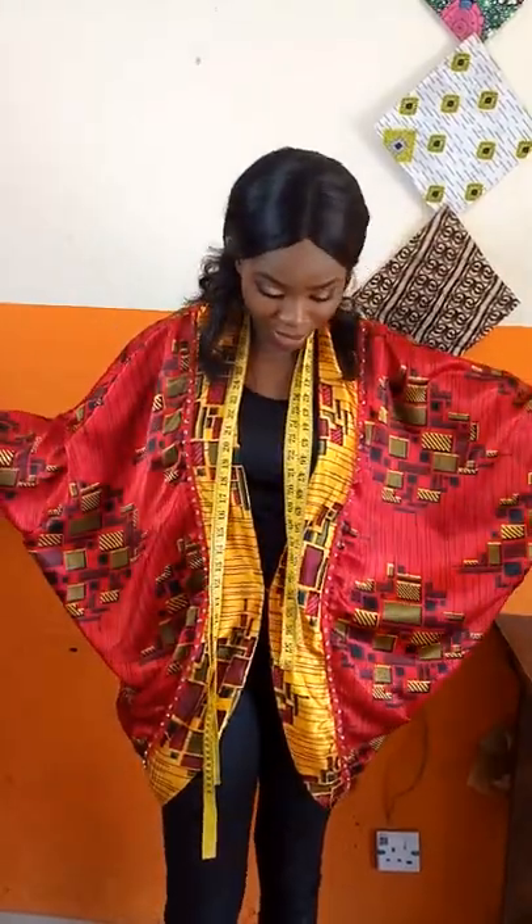Hello everyone, I'm Precious. Welcome to our online tutorials. If you missed the last one, I'm going to put the link so you can watch it — it's on our basic bodies block. We'll be learning how to make a kimono top or gown, like the one I'm wearing. If you like it, stay tuned — you can make it!